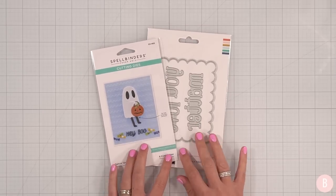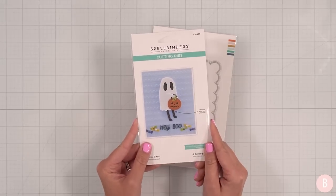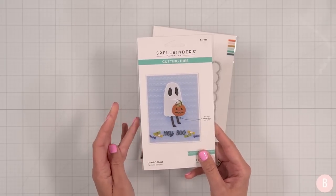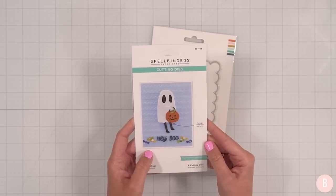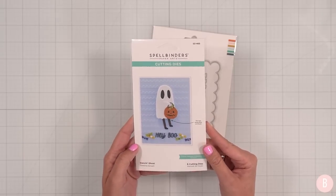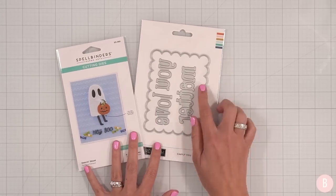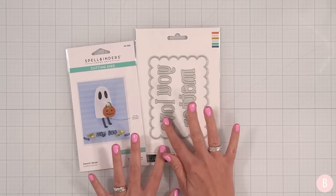Hi everyone, it's Bethany, welcome back! In this video we are going to have fun playing with another little dancing die. I love these — I did one in the Christmas season last year and I'll link that video for you. I did a little dancing girl holding packages, it was so cute. I couldn't help myself — I needed the little dancing ghost. I also really like this idea for a little scalloped border, so I'm going to bring that in.